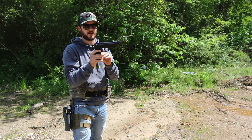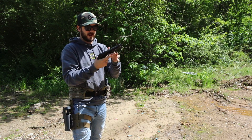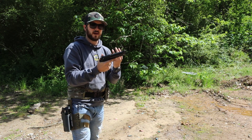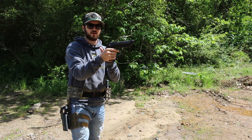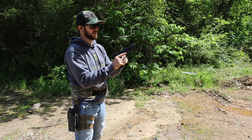It features a full Picatinny rail, threaded barrel, removable front and rear night sights, and it is just a sweet pistol. This is the F model — meaning it has a safety and decocker. Here's your decocker, and then it stays down in the safe position, deactivating the trigger.